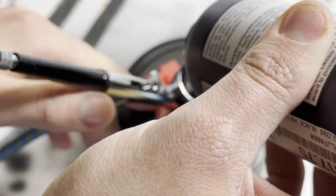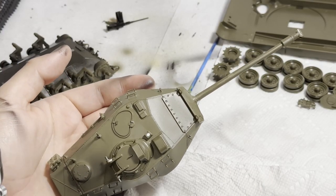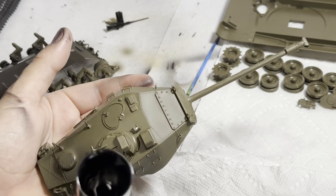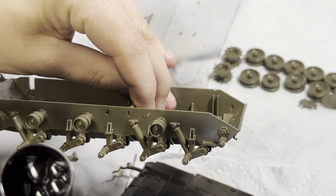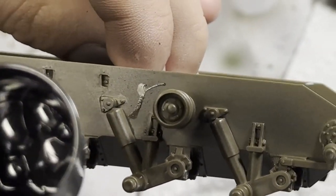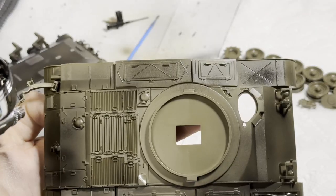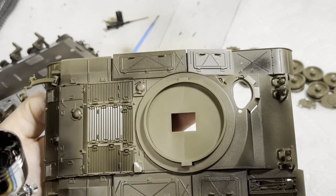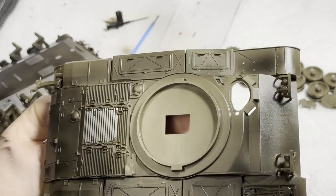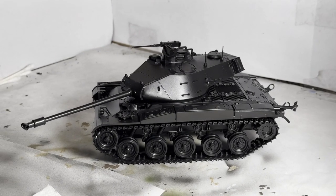Now that the model's all cleaned up, I can start priming. I've been using this Vallejo black primer — it's all they had at my local hobby shop, but it's been working pretty well. Got to make sure you spill some just for good luck, and then once you get that cleaned up, you can start priming. I start somewhere that isn't super visible to get the airbrush dialed in — I did the bottom of the hull first, and then I moved on to the turret. You want to make sure your model's dry before you start priming. This is what it looks like when priming's complete; just got to let it dry for a few hours and we can move on to the next step.